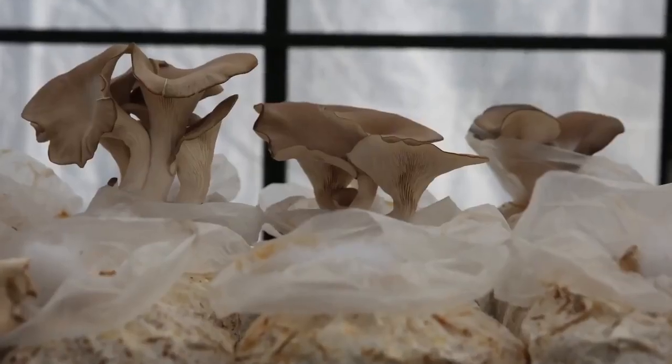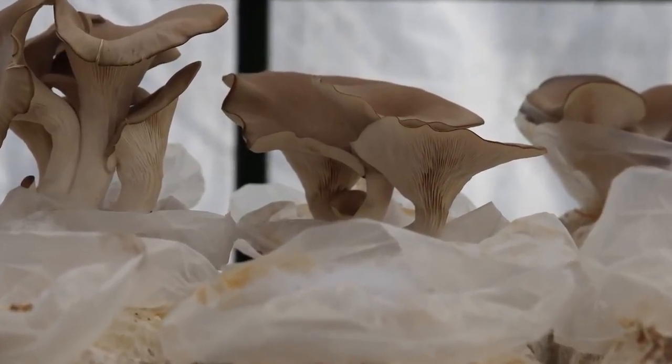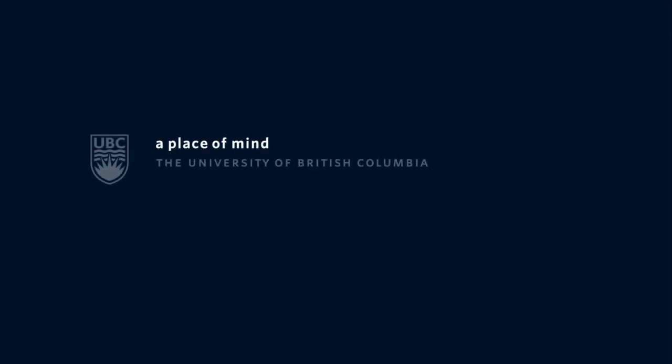The strain we're growing with now is an oyster mushroom — the same one you can find in the supermarket. They're fast growing, durable, and resilient. And plus they're delicious when the research goes wrong and we grow the fruit. And here we go.